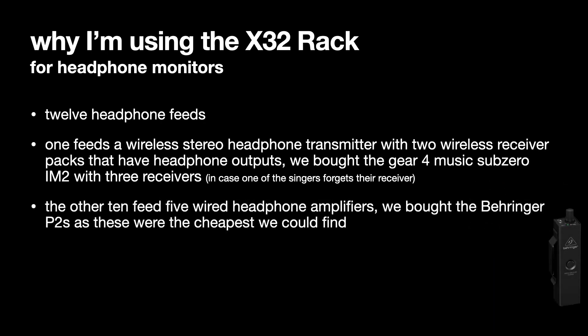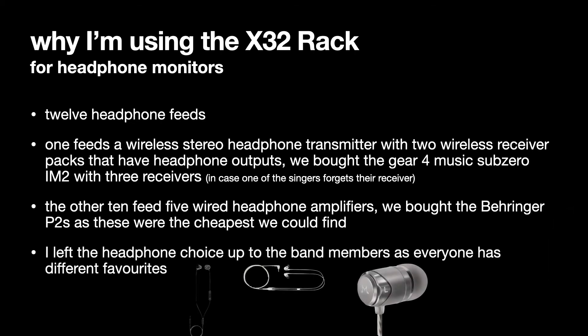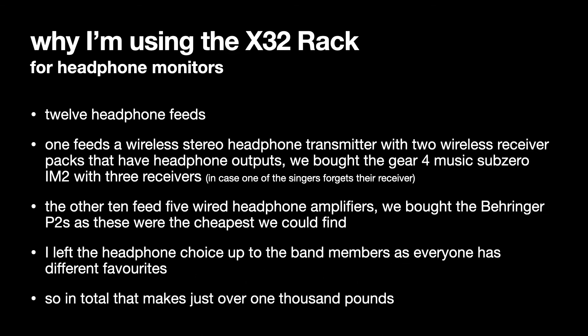The other 10 feeds go to five wired headphone amplifiers. We bought these Behringer P2s because they were really cheap — under £20 each. They take XLR or jack inputs and have 3.5mm headphone outputs with a volume control on top, and they just amplify the headphone signal. We left the headphone choice up to the band members, as everyone has different favourites. The ones in the middle are the Shure SE215s that I use, and I think those on the left are Beyerdynamics.